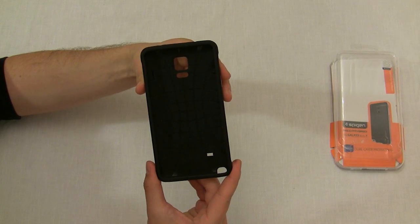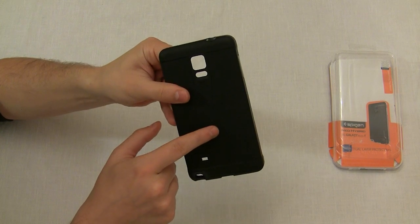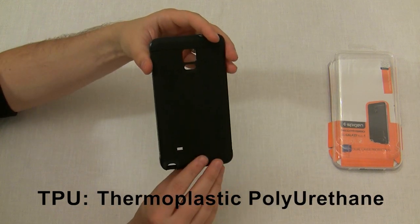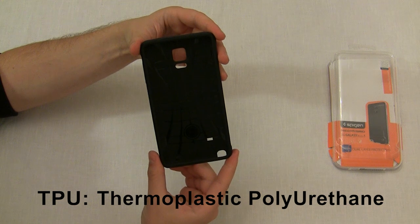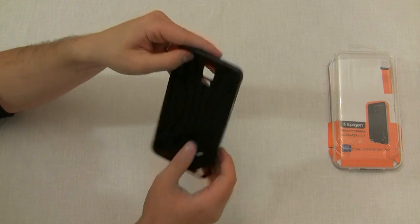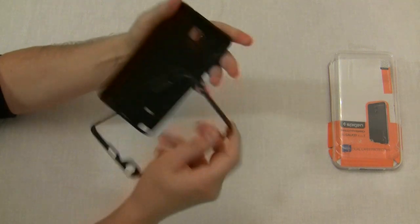The Neo Hybrid case is made out of two parts: a hard plastic ring and a hard rubber body, also known as TPU. TPU stands for Thermoplastic Polyurethane and is a combination of hard plastic and soft silicone. One of the major benefits of this material is that it doesn't collect pocket lint. The rubber body and the hard plastic ring separate pretty easily, but I recommend keeping them together when putting the case on your phone because it's faster that way.